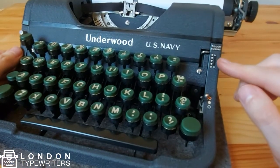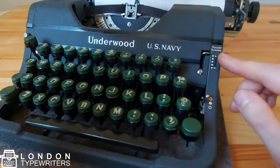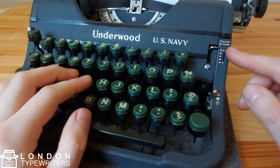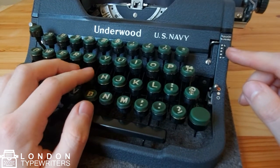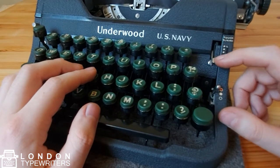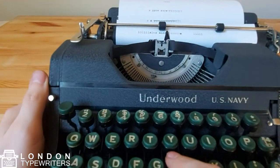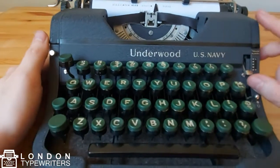The other lever here is the touch tuning control lever, and this controls the amount of pressure you have on the actual keys. At the moment it's on low, so whenever I press a key I can feel quite light pressure. But if I switch it all the way down to high, I will feel slightly more pressure against the keys whenever I'm typing.